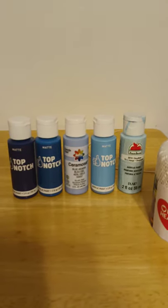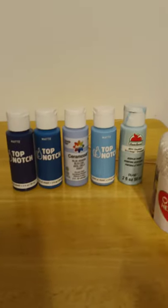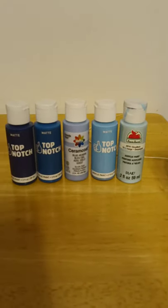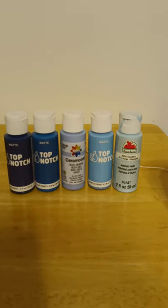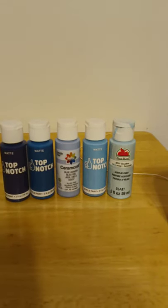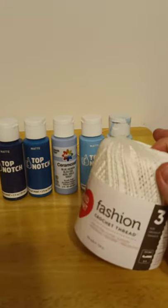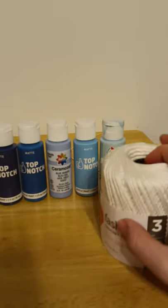It's the Top Notch brand, and this is a Ceramcoat — I think I might have gotten this from Walmart. And then this Apple Barrel — I can't remember where I got that. The colors are navy blue, deep turquoise, blue heaven, sky blue, and cloudless, from left to right. And then I used this fashion crochet thread to tie everything.